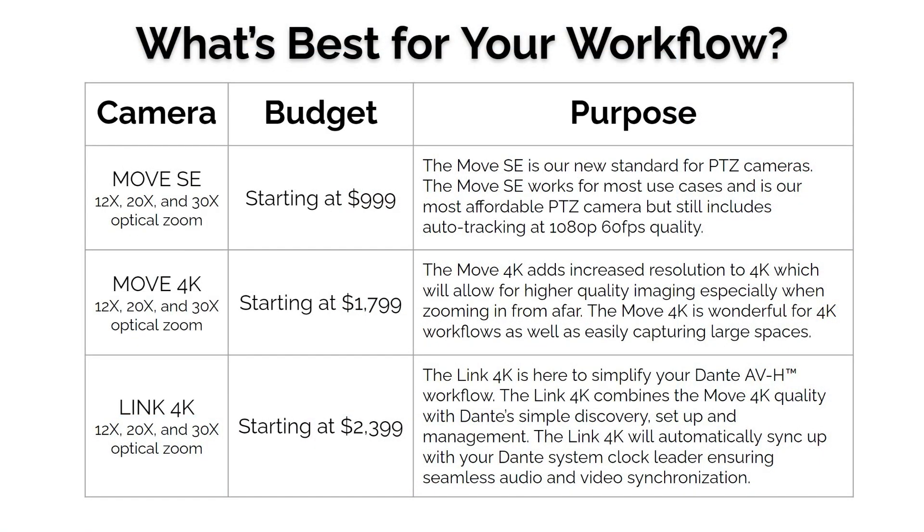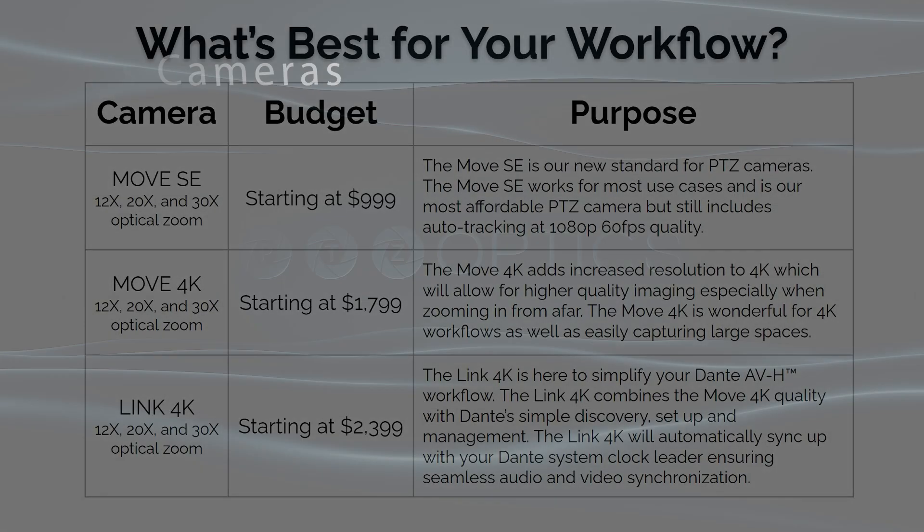The Move 4K starting at $1,799 is still as affordable as our Gen 2s, but now offers so much more. And with the Link 4K with Dante, we're really seeing huge demand for this at large universities and similar institutions.